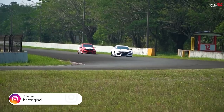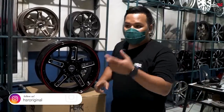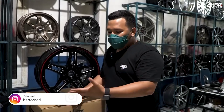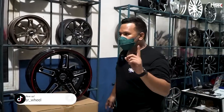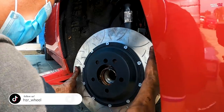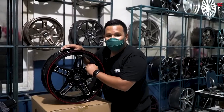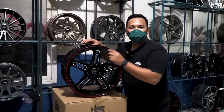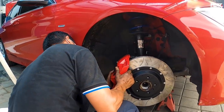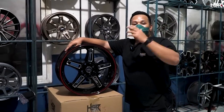Apalagi balapnya balap touring, drifting, off-road, rally, slalom — kalau nge-rem itu bener-bener nginjek dalam banget. Itu menyebabkan rem dari mobil bisa jadi sangat panas. Inilah kenapa kita butuh space yang cukup banyak, supaya angin bisa masuk untuk mendinginkan rem yang kepanasan.